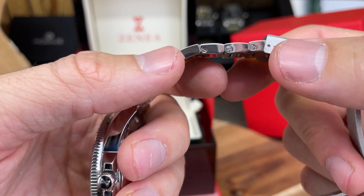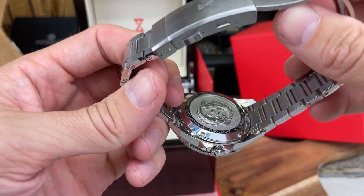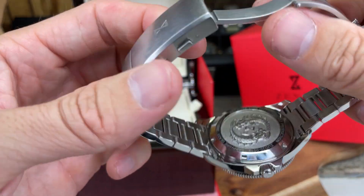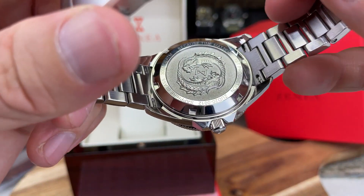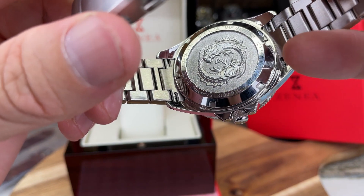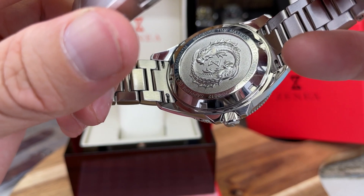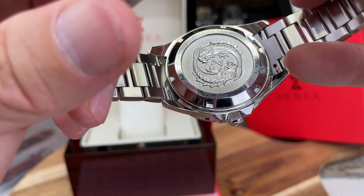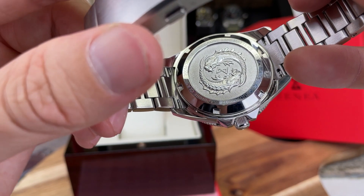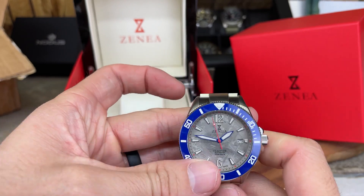Looks like you get screw-in pins for the links — everything feels solid. Of course you get solid end links, nicely designed screw-down case back. And what's it say here? 'Because time matters' — first production. You got sapphire glass and some other writing there as well.